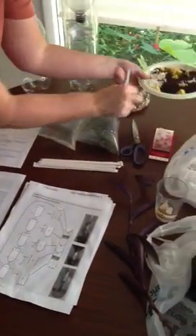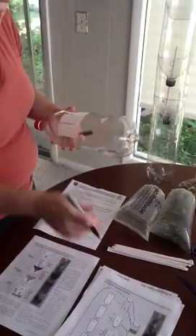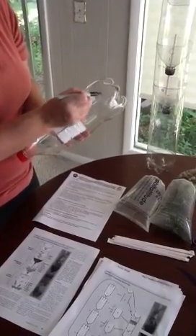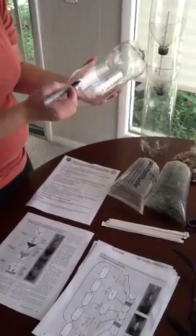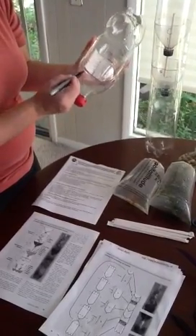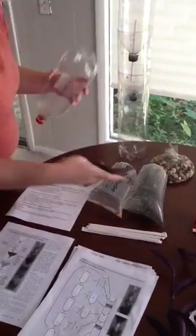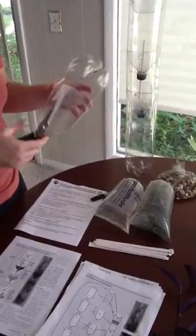The first thing you want to do is take a Sharpie marker and, according to your cutting and assembly diagram, you need to mark your bottles all the way around. For example, if this is bottle B, you would just make your marks. Then use a pair of scissors — you may want to get mom and dad to help you with this — just poke a hole in it and then cut all the way around the bottle.